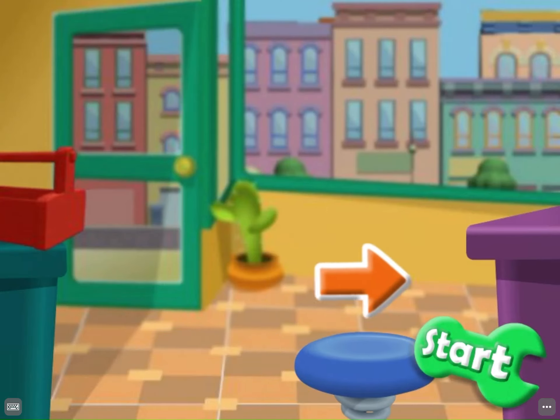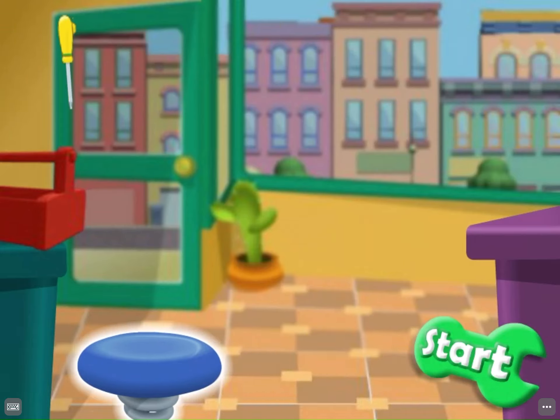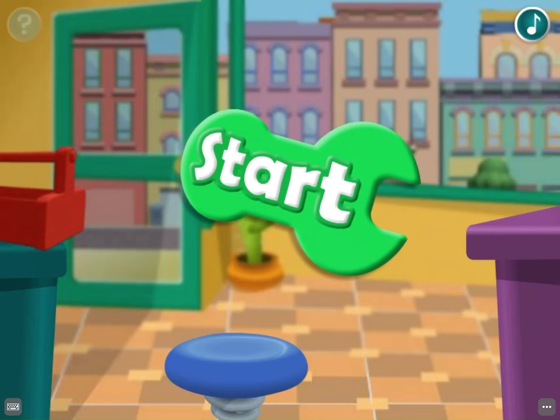Move the mouse to move the bounce pad back and forth like this. When the tools start to jump, move the pad to bounce them all the way into the toolbox. Now you try. Click the green start button to begin.